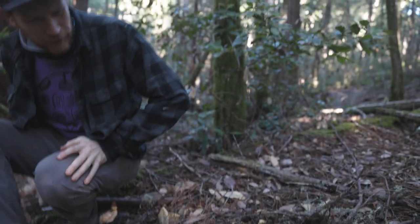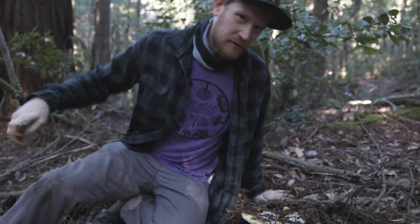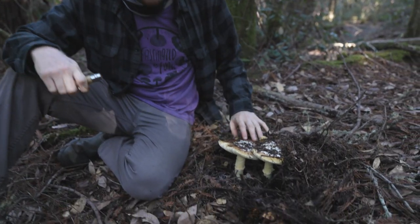Hey guys, fascinated by fungi, Gordon Walker here. I am wandering around in the woods in Sonoma and I got really lucky because we found ourselves one of the world's great mushrooms.